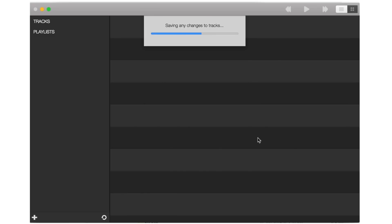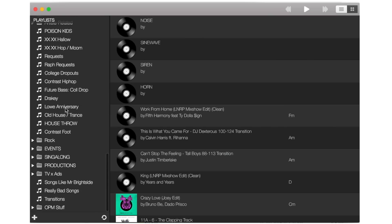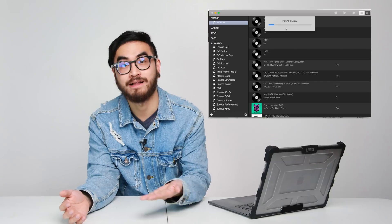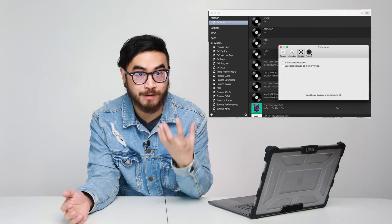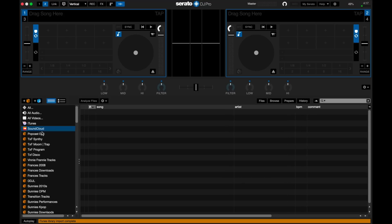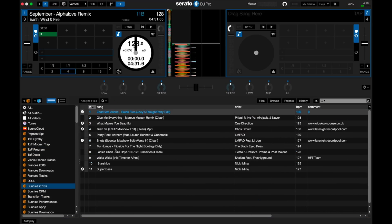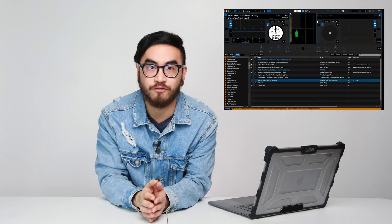Once RekordBuddy has all that data in the RekordBuddy collection, it automatically syncs all of that data over onto the other DJ apps. Let's say you've got RekordBuddy on your laptop as well as Serato. Anytime you make a change to the RekordBuddy collection — add a song or edit the beat grid — you just hit that sync button and it automatically syncs all of that new data. When you open Serato, all of the new hot cues, new playlists, and new tracks you added also get added to your Serato collection.